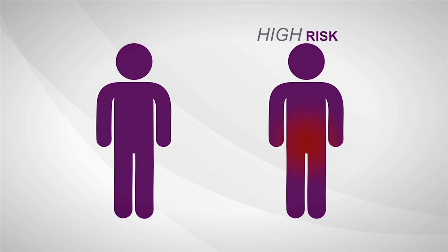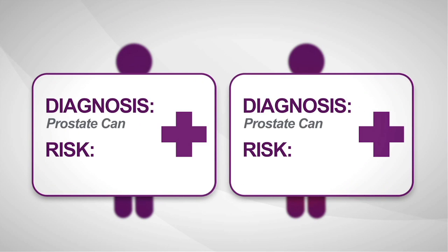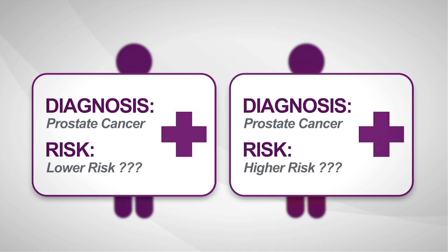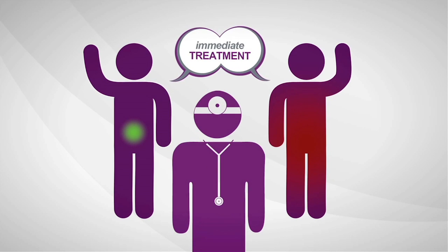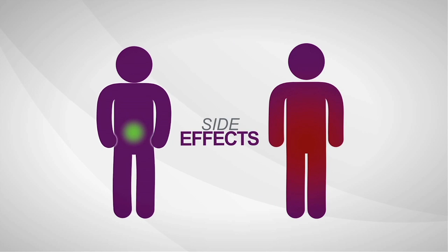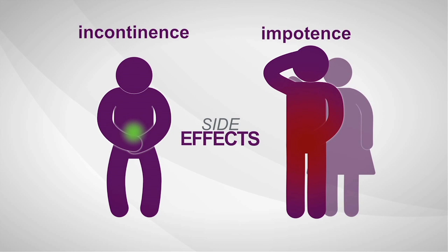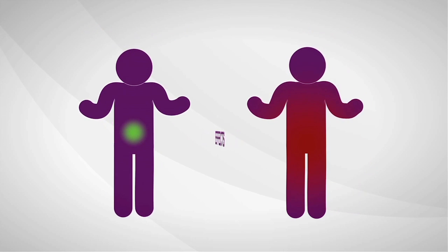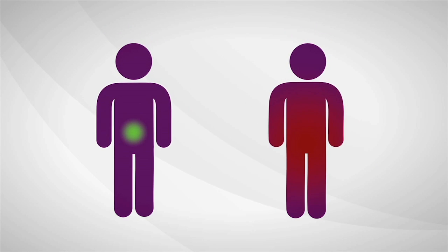Some prostate cancers are high risk, aggressive, and more likely to spread. Others are low risk and least likely to have bad outcomes. The biopsy says cancer, but current diagnostic tools provide limited information about how aggressive a man's individual disease is. So most men decide to treat prostate cancer immediately — and once treated, many men experience serious long-term side effects like incontinence and sexual impotence. Immediate treatment isn't always needed, but right now a man can't be sure if his cancer is the kind that is likely to require treatment or if he's okay to wait.